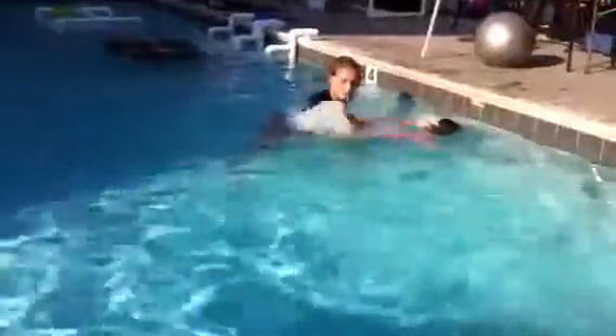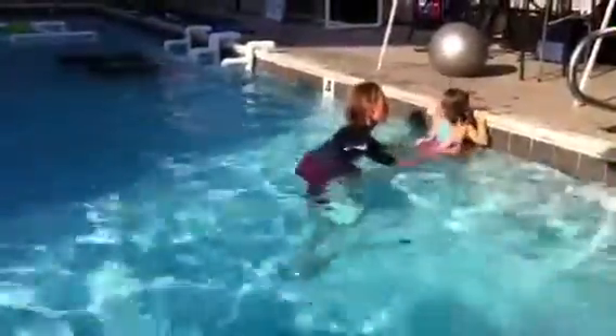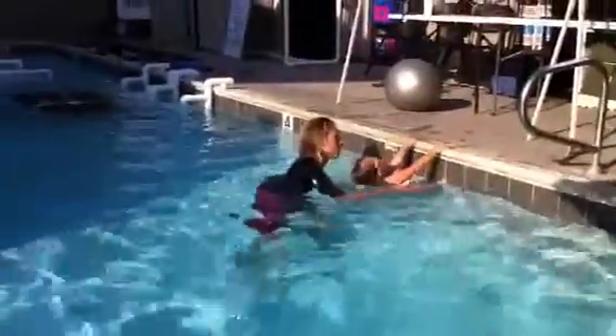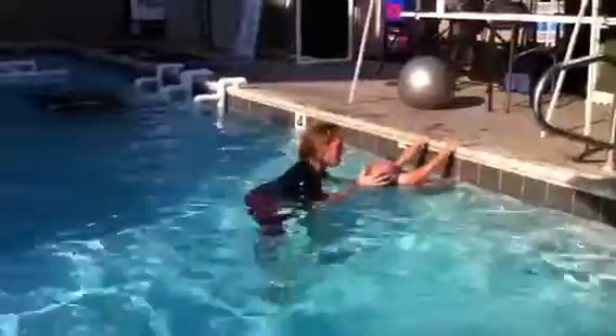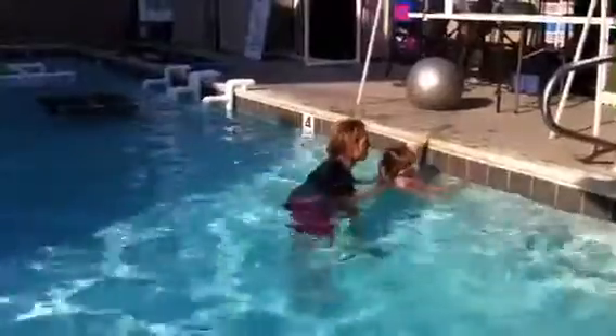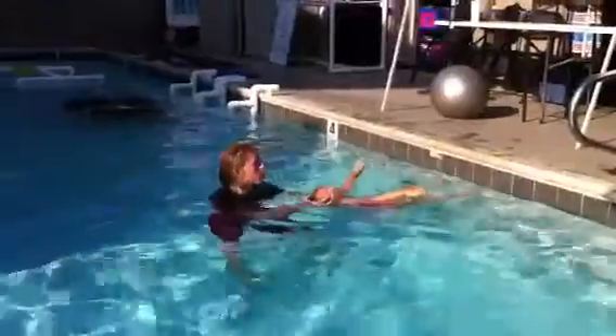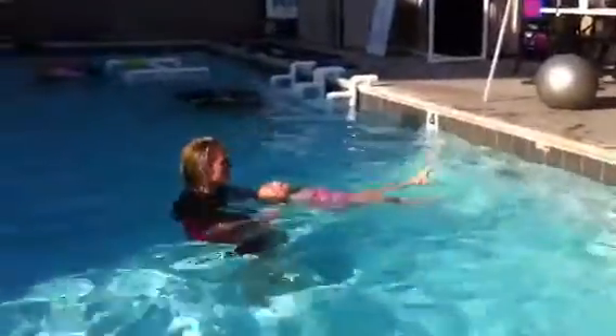Kick, kick, kick. Nice little push. I don't want you to shoot out of the water like this. Let's try to keep our body in the water, head back. Ready, set, little push. Good. Kick, kick, kick. Kick, kick, kick.